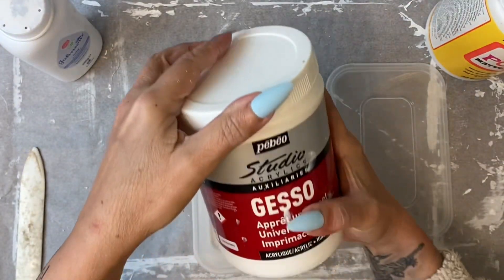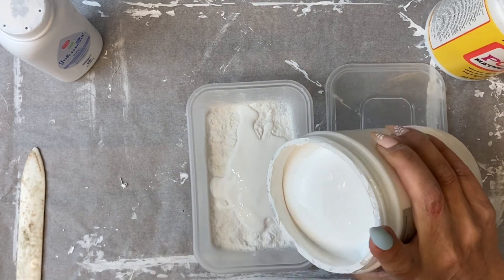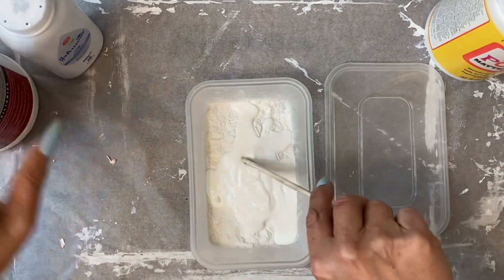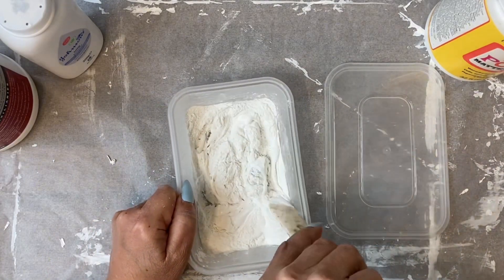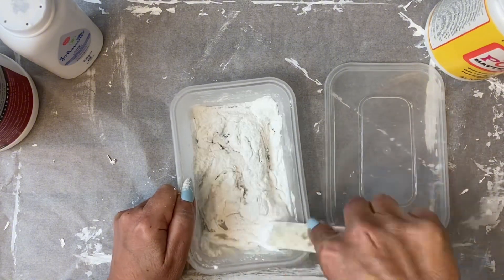The next addition stops your texture paste looking too grey, and that is to add one part white gesso or white acrylic paint. Now mix, and this takes a little bit of time to get a really smooth paste.